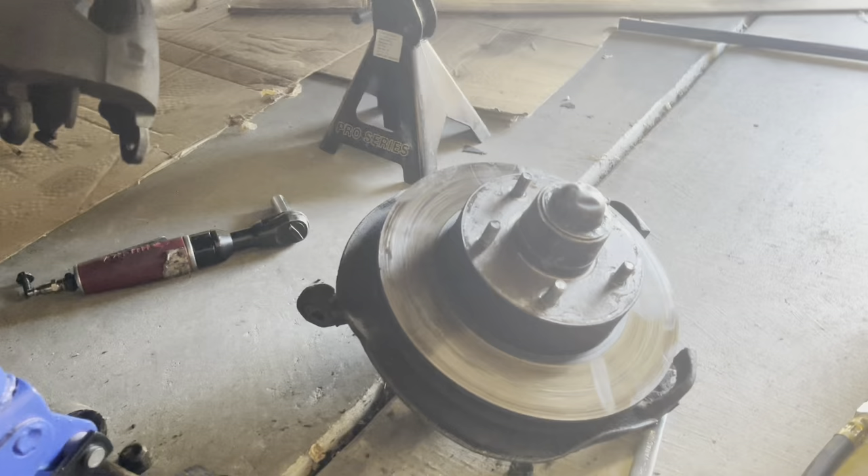Hung the caliper back on — still loose, all I got to do is hit it with my air ratchet and tighten them up again. Make sure you get your brake pads lined up properly. And then take a second to witness the majesty.